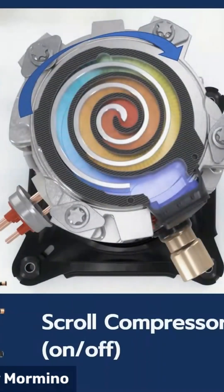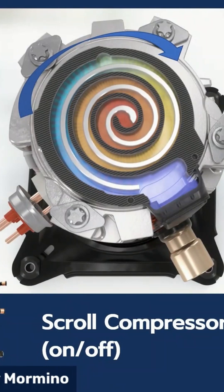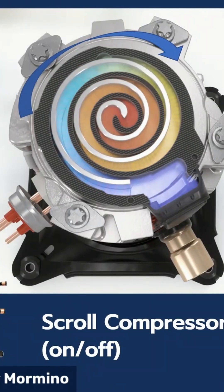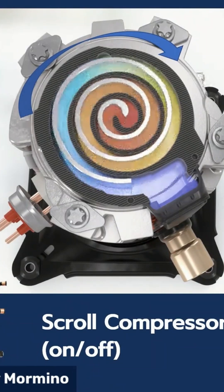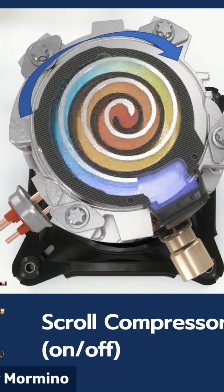So let's see what it looks like inside. If you were to look at the top of the scroll compressor, this is kind of a top-down view. You can see what's happening here — this pipe here is your suction line. Let me turn on my laser.